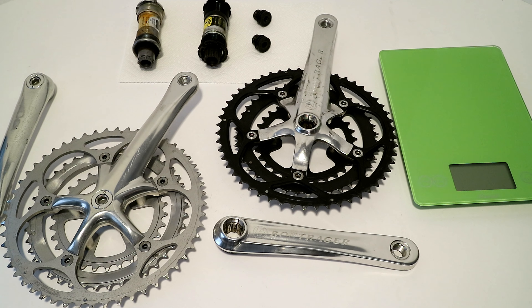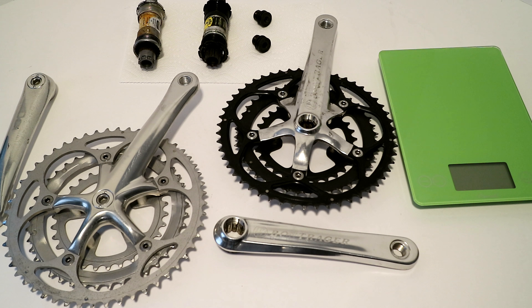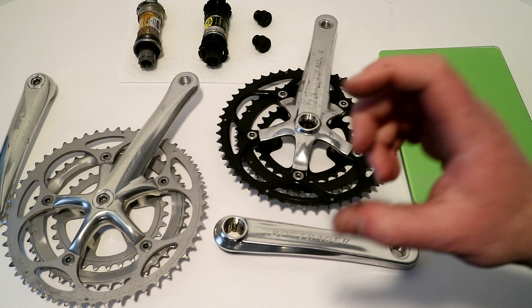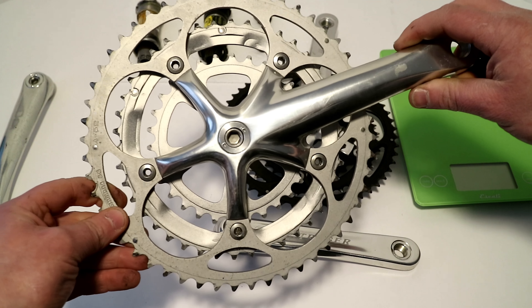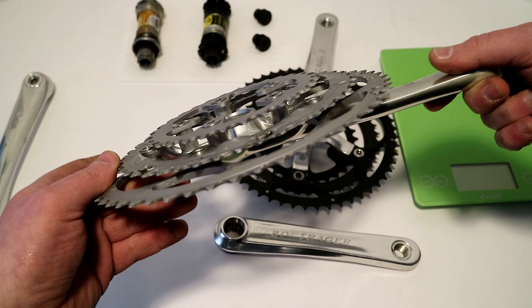The downside, of course, is that because you had three rings and say nine out back — 27 total — you had quite a few gears that were overlapping. You also had a little extra weight, and the derailleurs had to be much wider to make shifting work properly. So by going to doubles, they ended up making things a lot more efficient. But one of the things people still love about triples is that incredible gear range with lots of small steps in between.